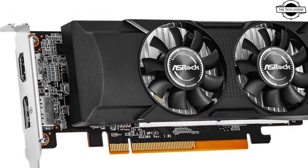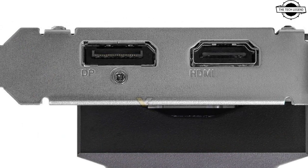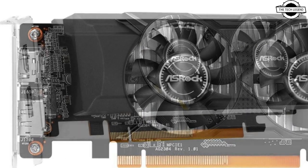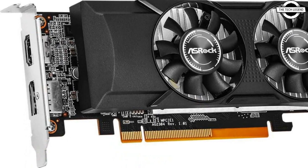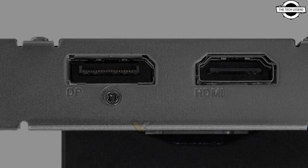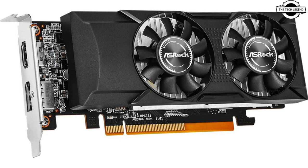ASRock has launched a new Polaris graphics card in a low profile design based on the Polaris architecture. The Radeon RX 550 — not to be mistaken with the Radeon 550 — hit the market back in 2017. Fast forward nearly seven years, while GPU enthusiasts eagerly await updates on the RX 8000 series, ASRock surprises by introducing a new RX 550 model leveraging the Polaris 12 Lexa GPU. The original RX 550 featured 512 stream processors built on GCN 4.0 architecture and was offered in 2GB and 4GB GDDR5 memory variants.